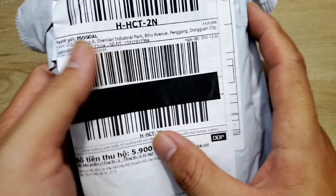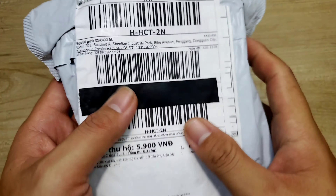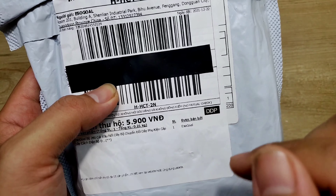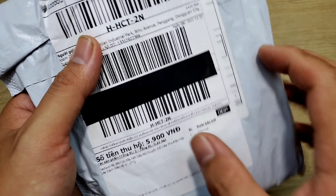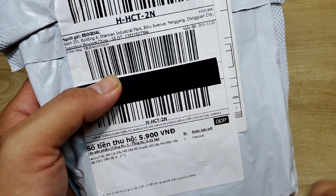Trong quá trình kiểm tra đó, anh em lưu ý là quay video lại, giống như mình. Lỡ như mà mình khui cục hàng này ra mà bên trong nó có bị gãy vỡ, hư hỏng trong quá trình vận chuyển, hoặc là shop gửi sai, gửi thiếu phụ kiện thì mình sẽ gửi video này lên cho shop hoặc cho Lazada để người ta giải quyết bồi thường lại. Có thể là người ta sẽ đổi một món hàng khác hoặc hoàn tiền lại 100%.